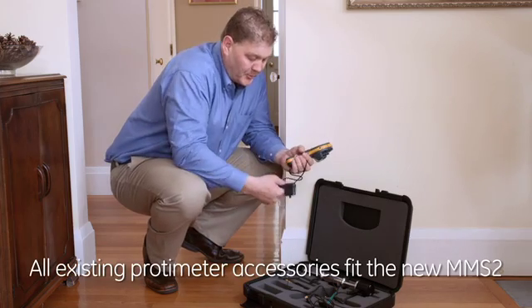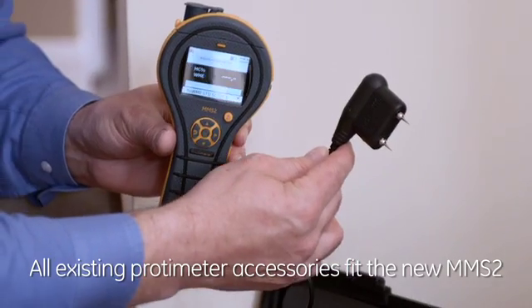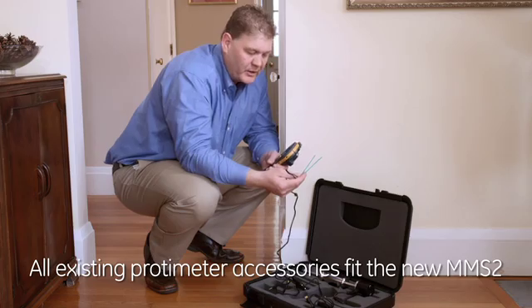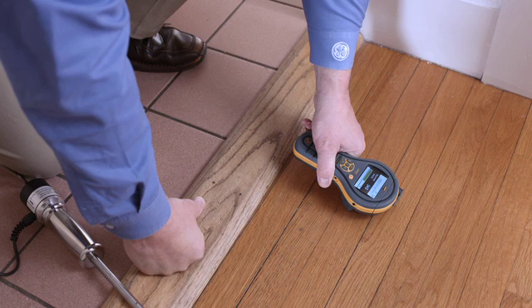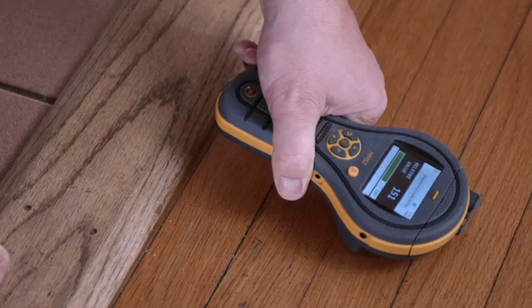The remote moisture probe can be plugged into the side, and this allows you to access hard-to-reach areas. You can also plug in deep wall probes into the side of the meter, and these allow you to measure moisture at depth or in the cavity of a wall. Now we're going to look at this wooden flooring using the non-invasive function of the moisture meter.